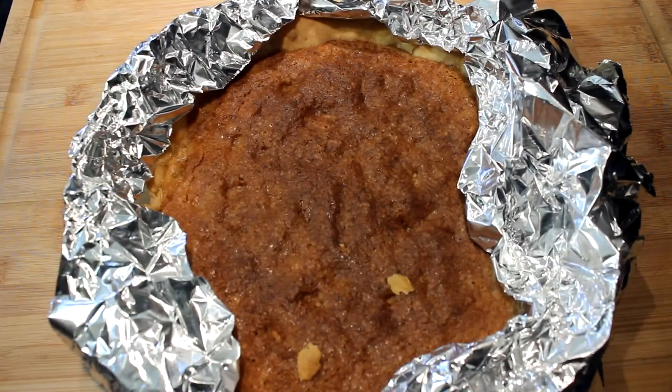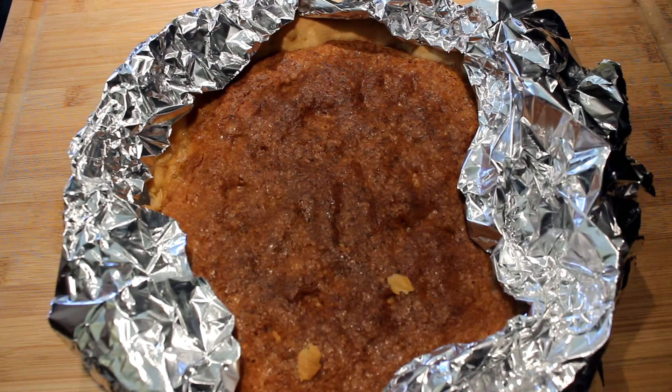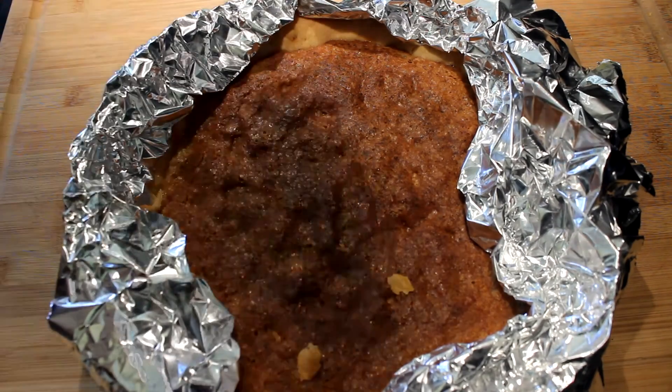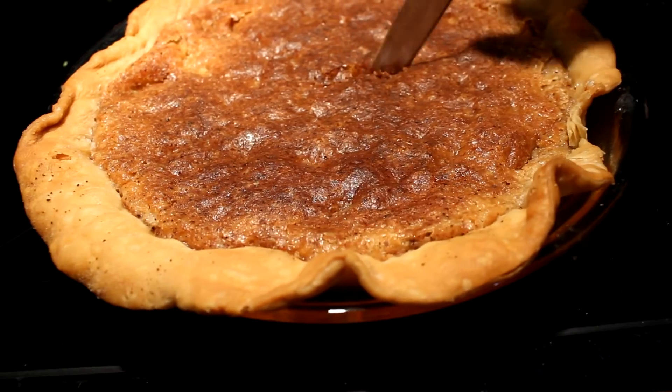After you've cooked it and lowered your heat to 350 for 45 minutes, pull her out and there's what you should have — a beautiful, beautiful nutmeg and almond pie. And all that's left to do now is cut it.